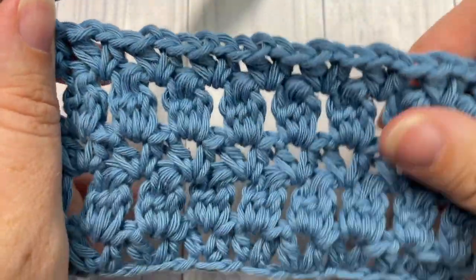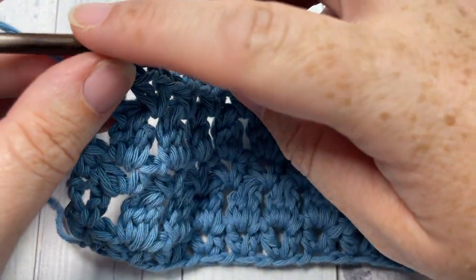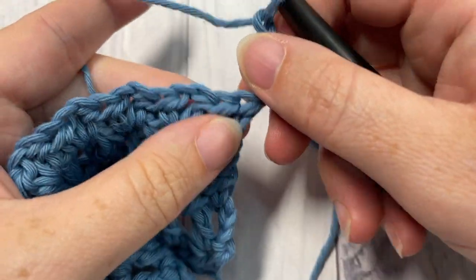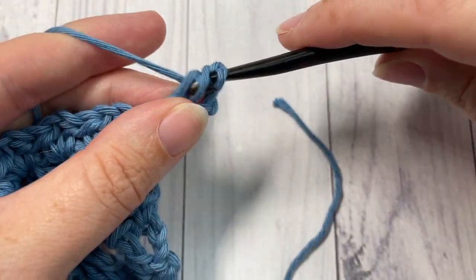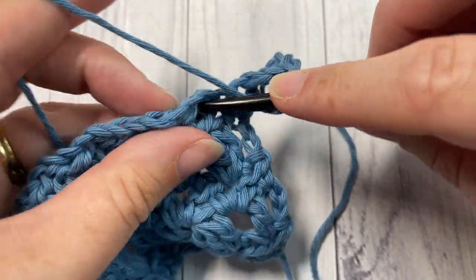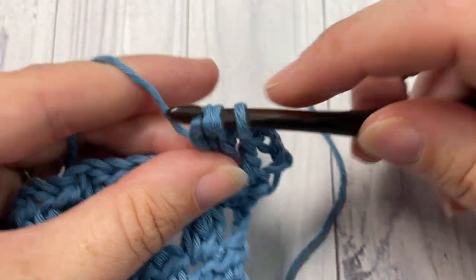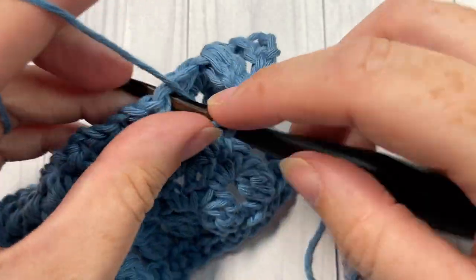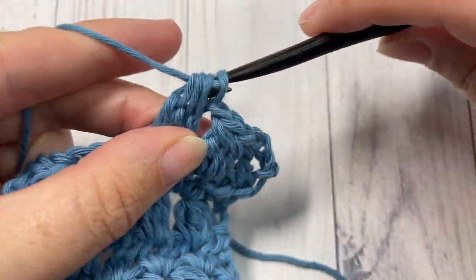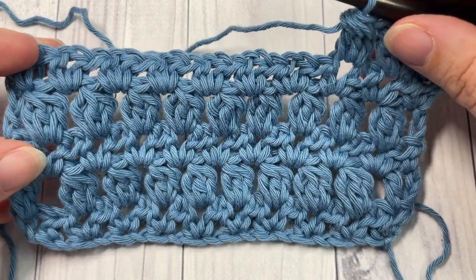That brings you to the end of row five. For the rest of the pattern, repeat rows two through five for as long as you would like. Row two starts with a chain three, turn your work, work a double crochet into the first stitch counting as a double crochet two together, chain one, then work your double crochet threes together into the chain one spaces. Continue repeating rows two through five, then fasten off and weave in your ends. That's all there is to the zigzag lozenge stitch — thank you so much for joining me, and happy crocheting!